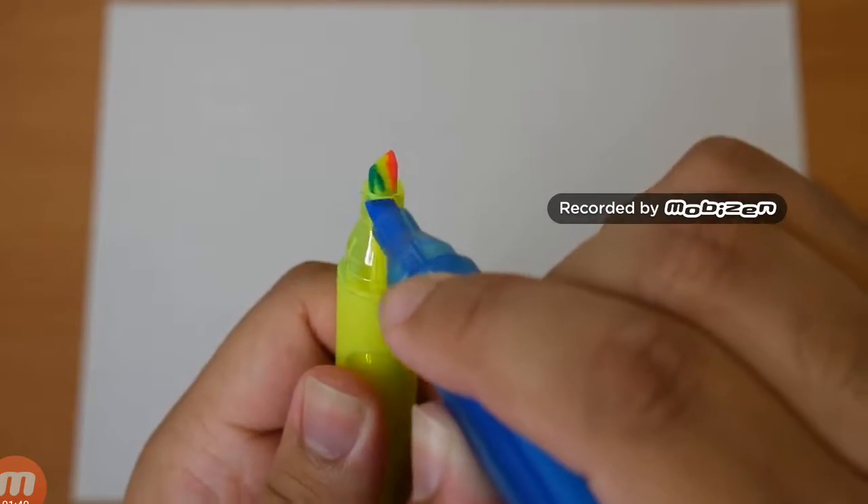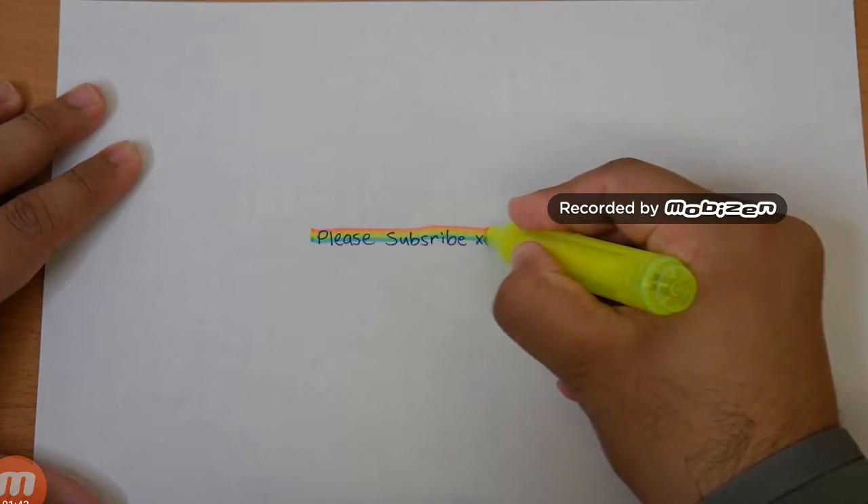Get three coloured markers and colour in the left and right side of the main marker, and you can grab your own rainbow coloured pen. People are gonna be so jealous of that pen.